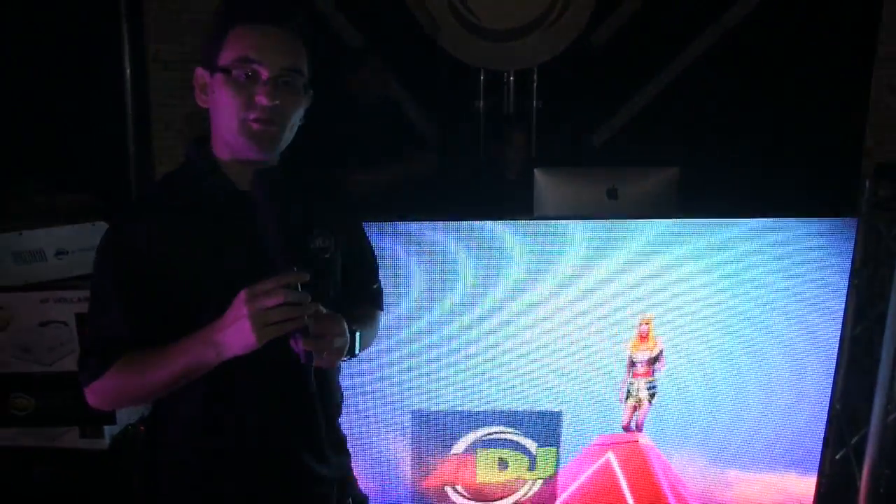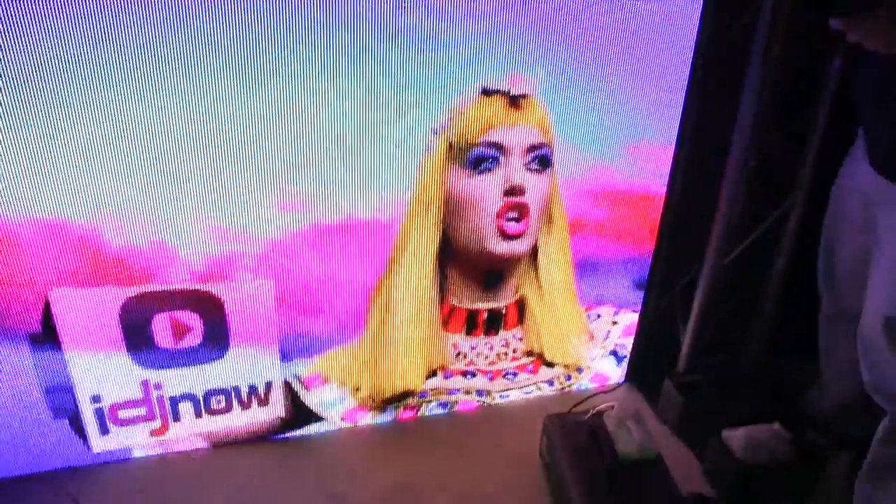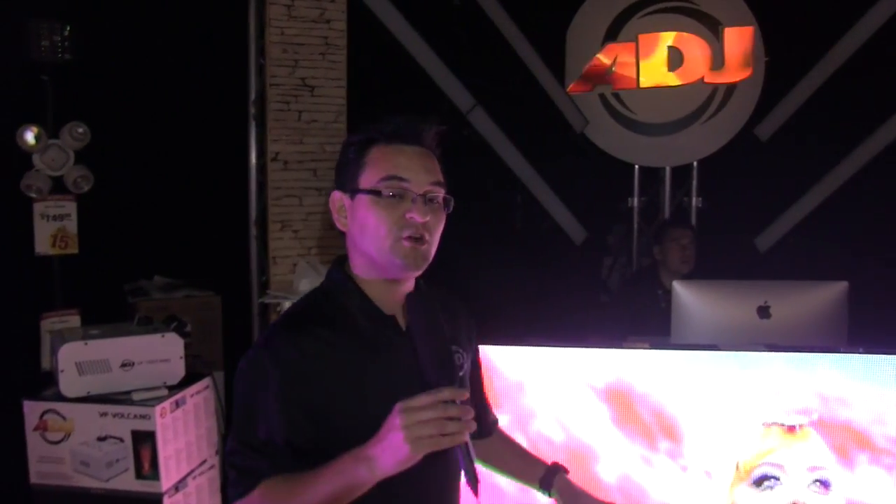One of the most popular things here today is this awesome facade — but believe it or not, it's not a facade. It's just a series of our AV6 panels mounted onto our truss, our five-foot totems, to make it work as a facade. The AV6 panels are insanely bright. The average bright computer monitor is two to three hundred nits — that's the rating a lot of displays use.